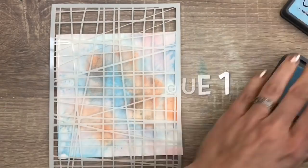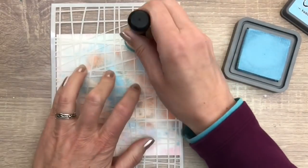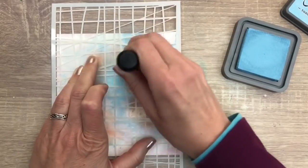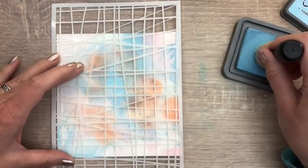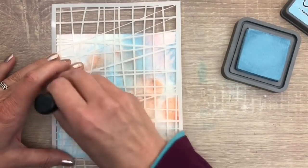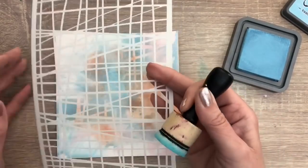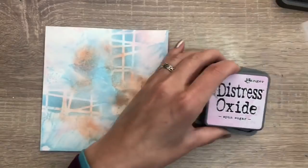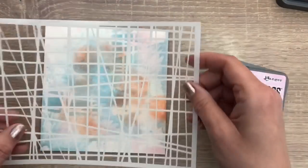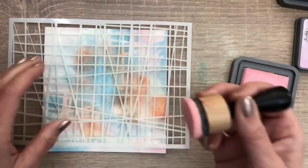Now the first layer with the stencil. I start with adding the blue color with my stencil, and I add the ink with the ink blending tool. And I do the same with the pink color in different places on the card.